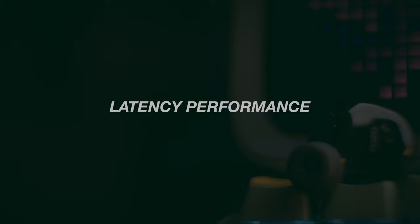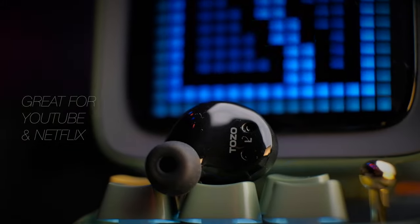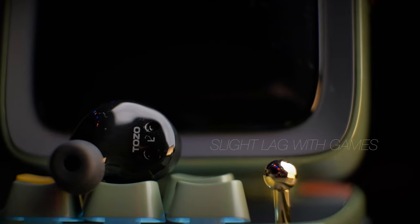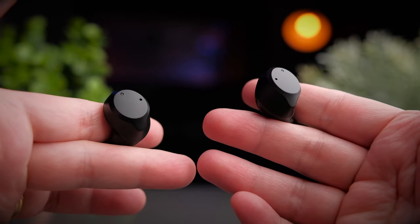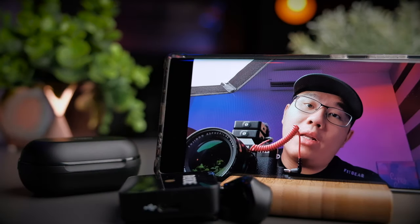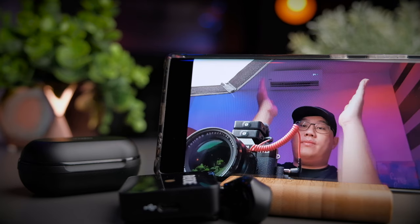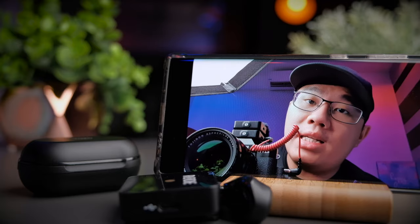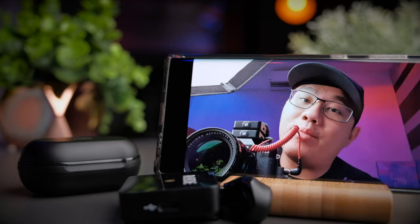The Bluetooth 5.0 chipset on the NC9 is quite good — watching videos on YouTube or Netflix is smooth with no noticeable lag. Gaming is also really nice; there's still a minor lag, but it's actually one of the better Bluetooth 5.0 earbuds I've used for gaming. Let's take a look at the latency performance. In this test, I'll clap into the microphone and you can check whether the hands are synchronized with the sound to determine if there's a latency problem.